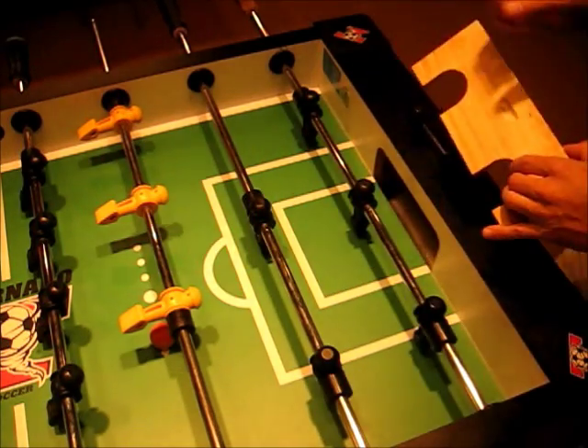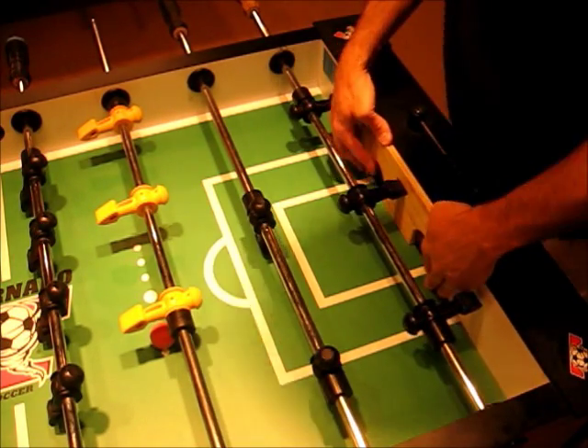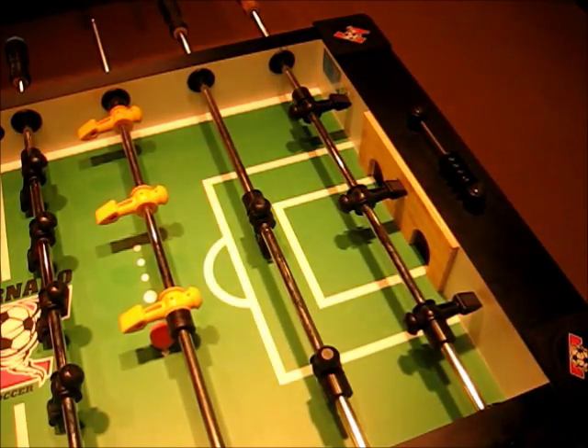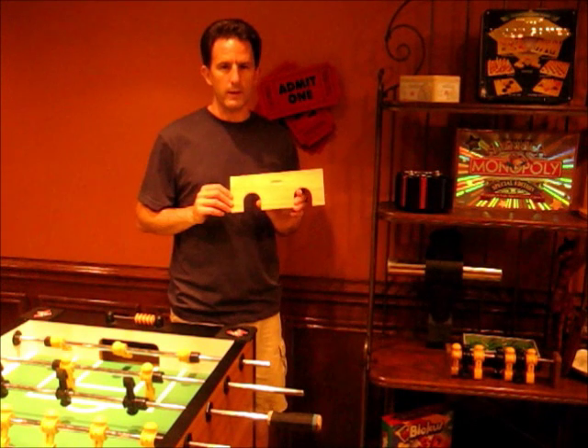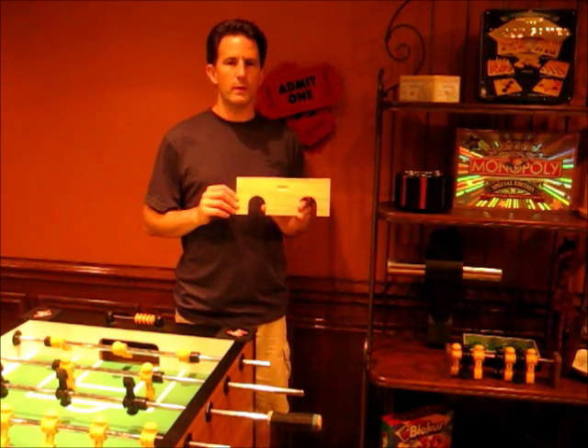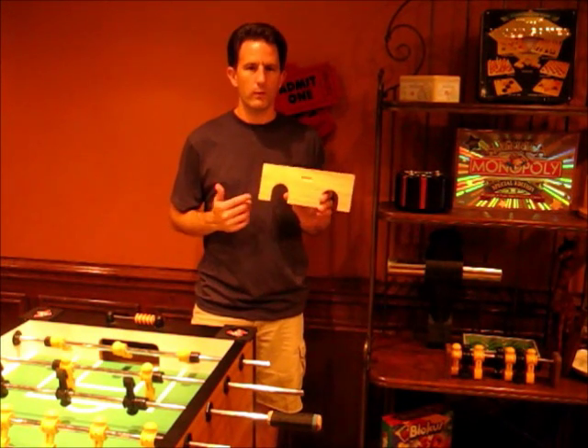Now that it's done, simply lift up your goalie, lock him in the toe hole, shove it down, and you're ready to practice. Thanks for watching, and good luck making your foosball practice plate. If you don't have the tools, or don't want to take the time to make your own, you can go to foosetrain.com and get one for less than $10.